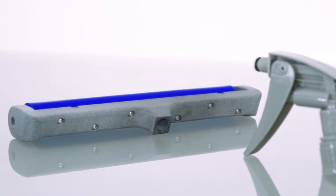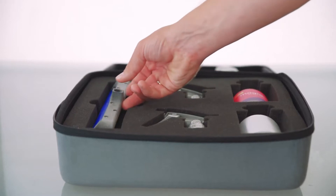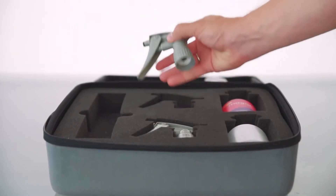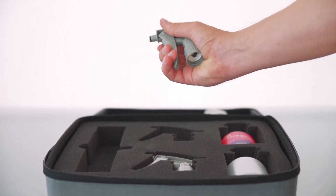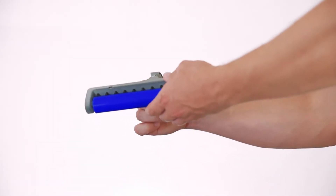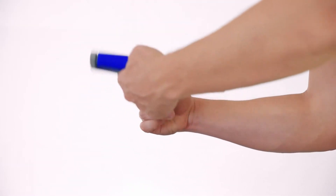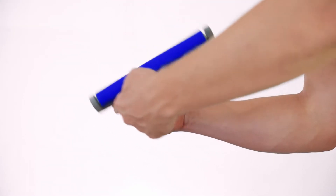You can now take the manifold assembly and attach it to the pump head. Align the thread of the pump head with that of the manifold body and rotate the manifold clockwise until tight. Take care to not over tighten the manifold head.